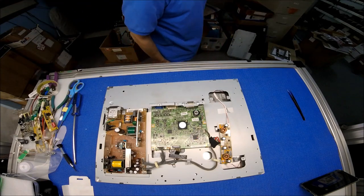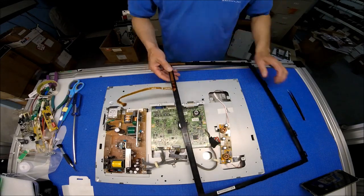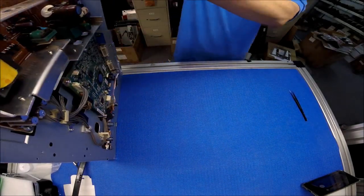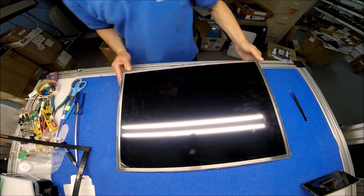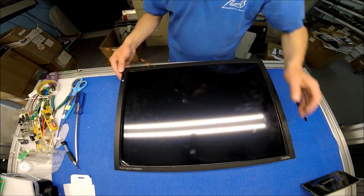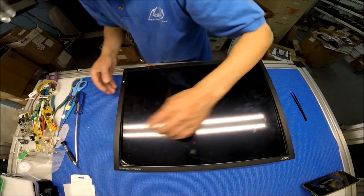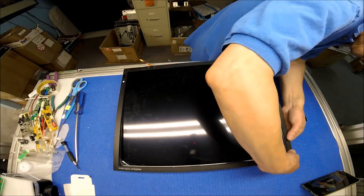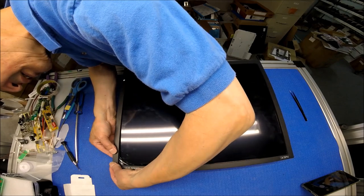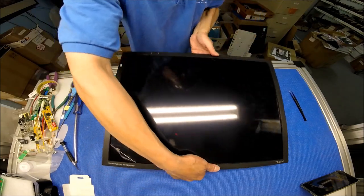Alright, first thing we want to do is the bezel. The easiest way is to flip everything over like this, and then try to put in the top - let me see which way it goes. This is the one. This is an old monitor but it's a really nice one. Put it back - it's much easier. We replaced the film tool so let me take this one.